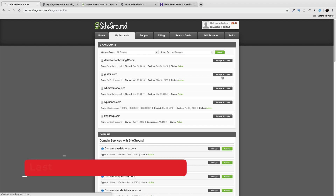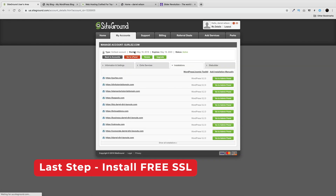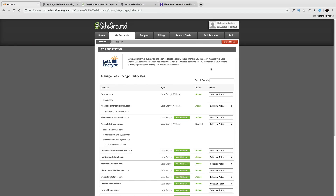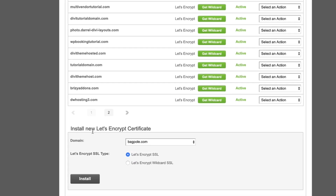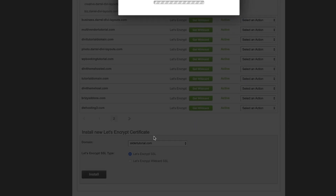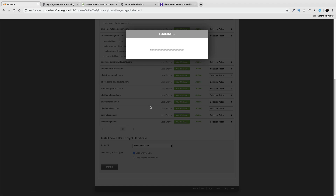Go to Manage Accounts and click on cPanel. Scroll down and click on Let's Encrypt. Once you're there, keep scrolling until you see 'Install New Let's Encrypt Certificate.' There's a dropdown menu — find your domain, select it, and click Install. The domain has been added to the installation queue and the SSL is now being installed.